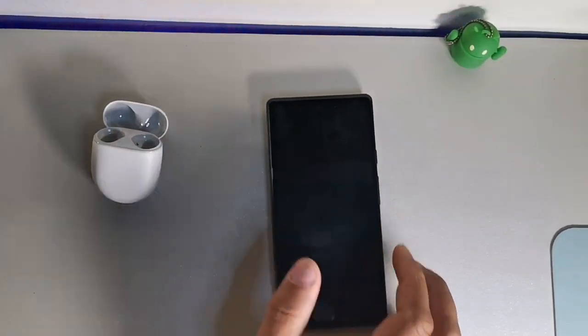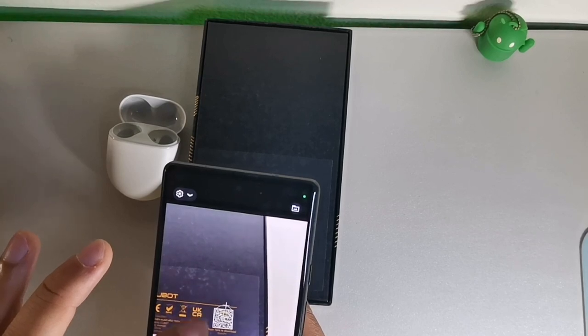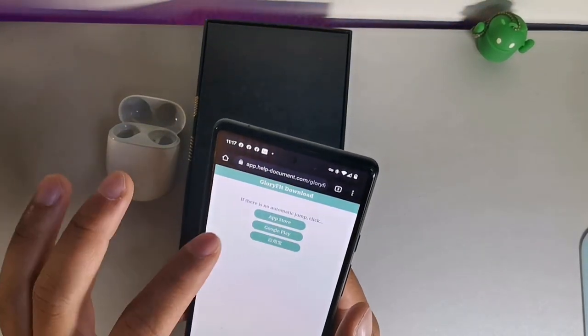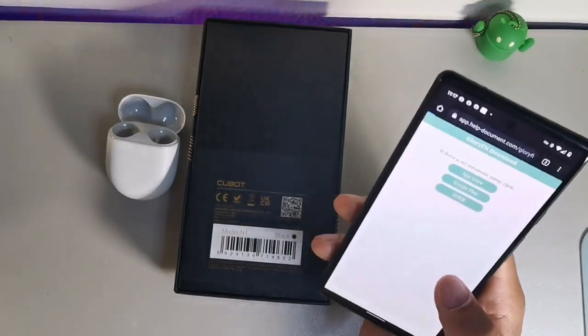The final feature is the QR code scanner built right into the device. Just pull it up, have some patience while it loads, and you can use it as a QR code scanner directly from your phone.